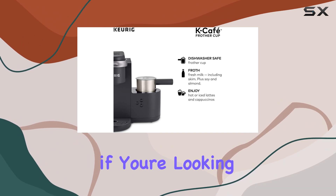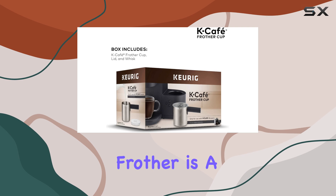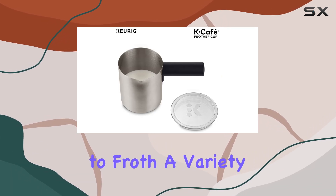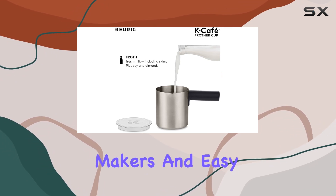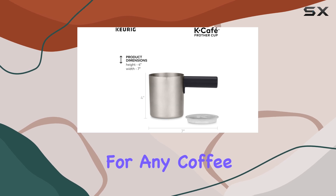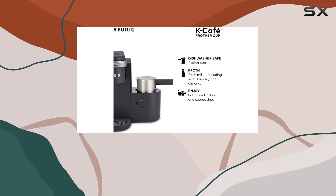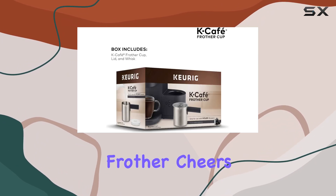In conclusion, if you're looking to elevate your at-home coffee experience, the Keurig K-Cafe frother is a must-have addition to your kitchen arsenal. With its ability to froth a variety of milk options, compatibility with Keurig's K-Cafe coffee makers, and easy cleanup, it's a game-changer for any coffee lover. So why wait? Say goodbye to bland beverages and hello to barista-worthy creations with the Keurig K-Cafe frother. Cheers!